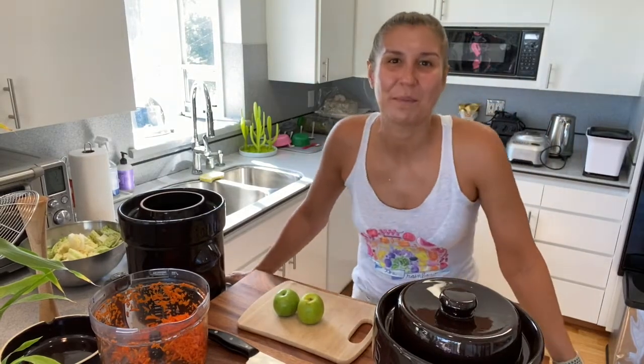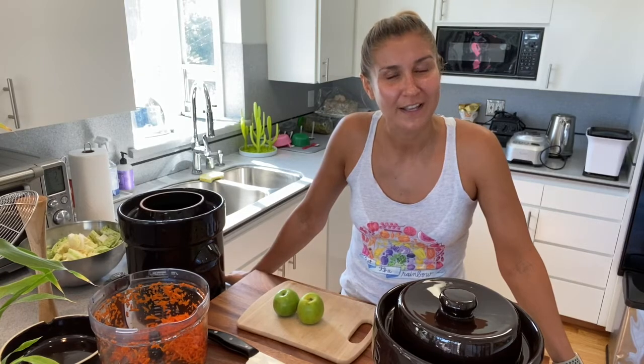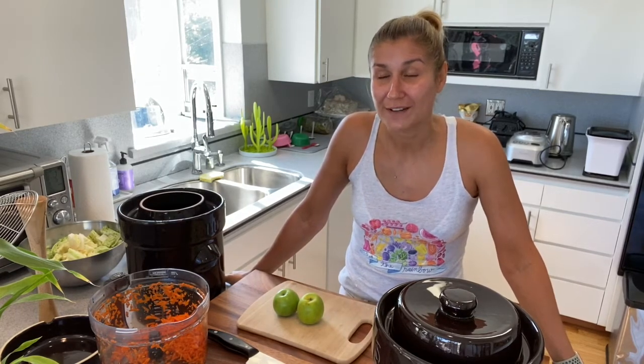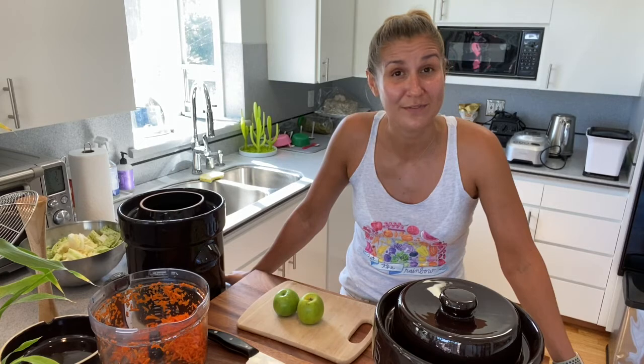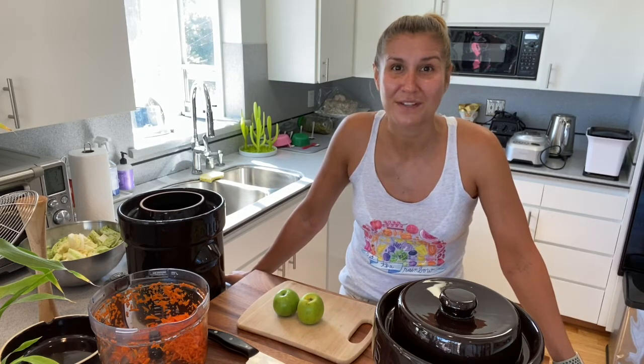Hi, I'm Valeria Popov. I reversed my gestational diabetes, got off insulin, lost weight and sustained my weight loss. I got rid of constant constipation and my allergies, and I did it by transitioning to a plant-based exclusively whole food lifestyle. I want to show you how you can get fit and healthy too.